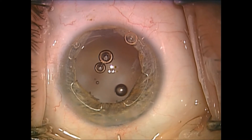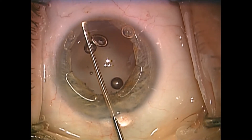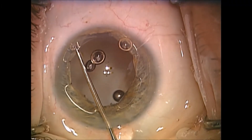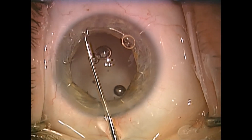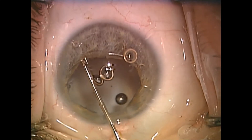An anterior chamber lens is needed, so at this point I'll remove the Expand iris speculum. Usually with a posterior chamber lens we do this after the lens is placed, but in this case we'll need to do it before the lens is placed since it's an anterior chamber lens.